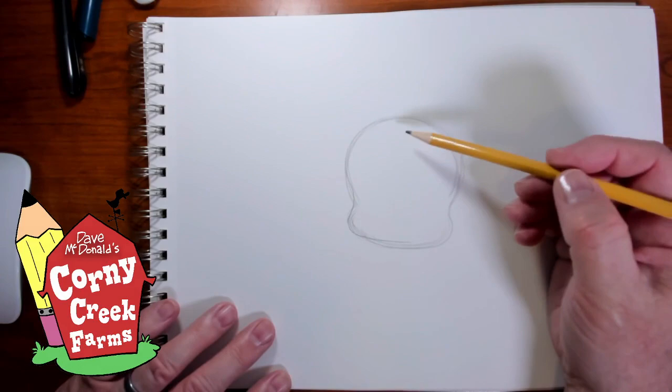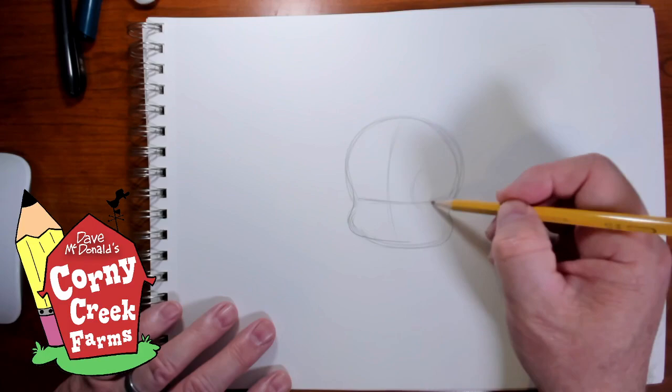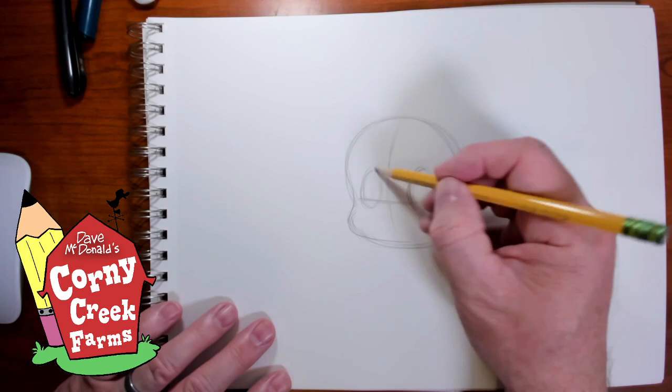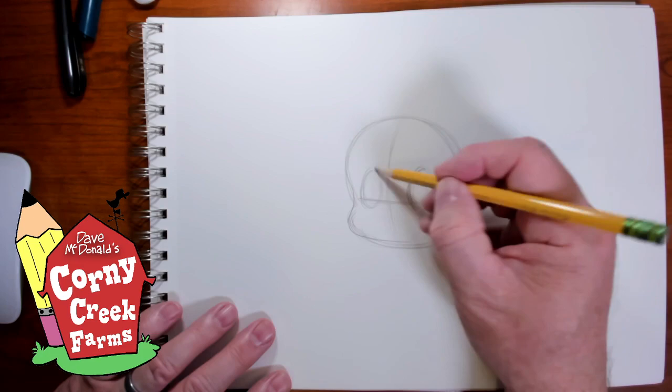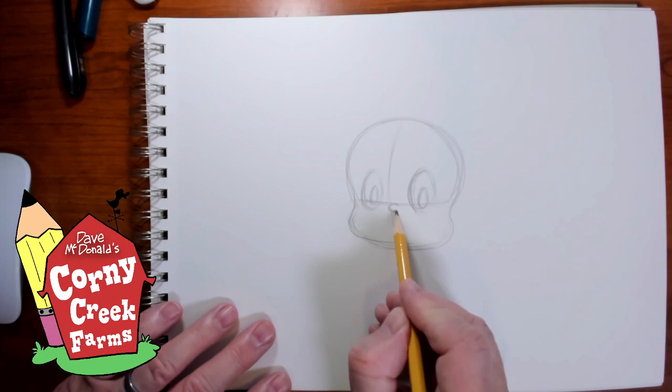To place the features, I need a couple of reference lines. I'm going to put a line going down the middle, slightly curved, and then a line going across the middle like this — this line tells me where to place the eyeballs. I'm going to be placing an eyeball here, so put an oval there and maybe an oval right there — the eyeball shapes. On the inside of the eyeball shapes, two more ovals for the pupils. In between, a little nose — a little button nose, just like a letter C.